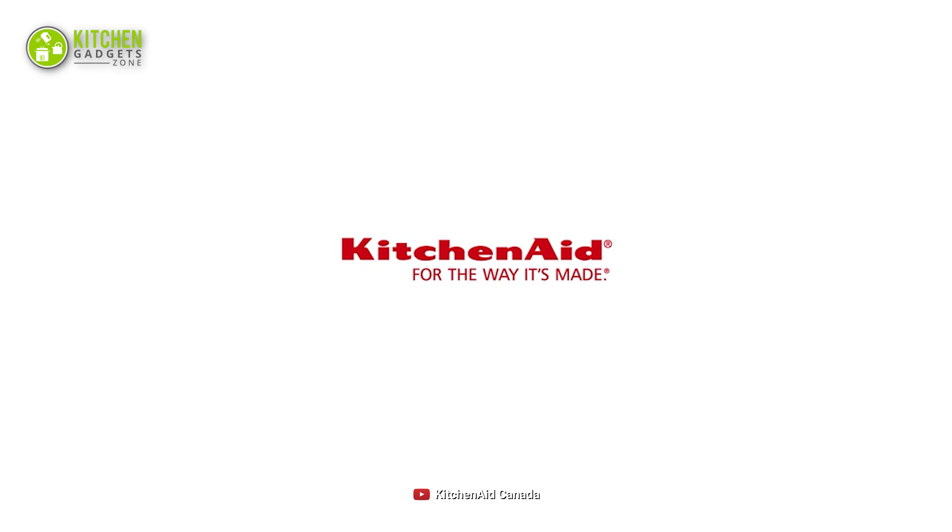So that's all for our video about the best hand mixers on Amazon that you may want to look into right away. Subscribe to our channel for more videos like this!